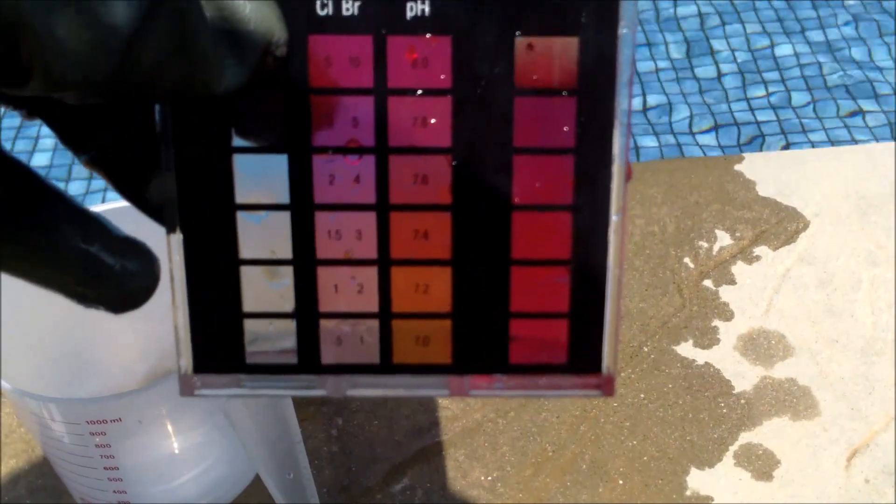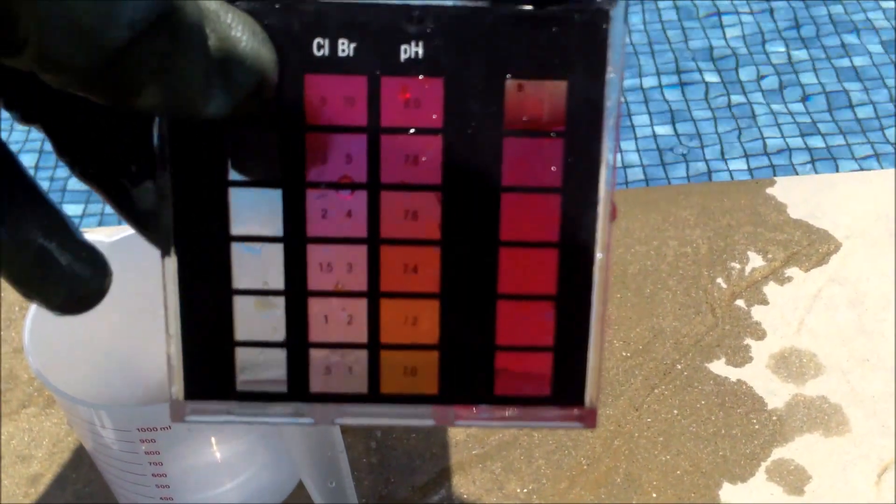You're also going to want to check the pH while you're at it, because adding the alkalinity up will raise it slightly.